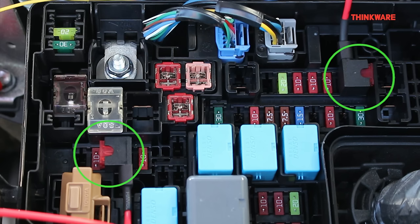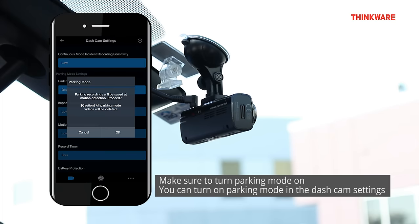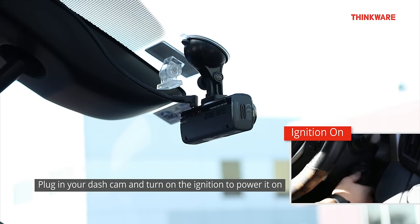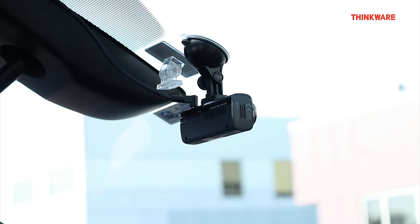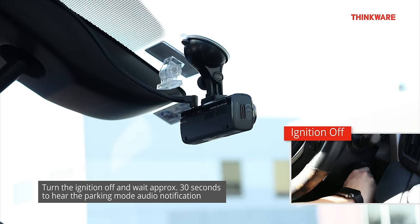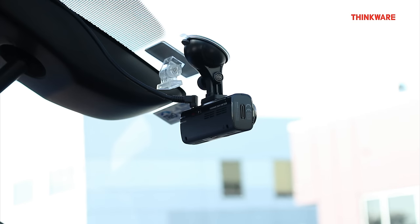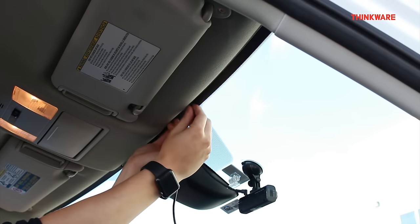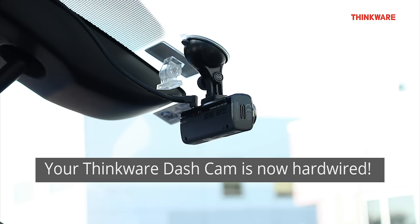Step 6: Now that we have inserted the fuse taps into the appropriate fuse slots, we will test that we hardwired the dashcam correctly. Make sure that parking mode is enabled on your camera, which can be done in your dashcam settings. Turn on the ignition — the dashcam should turn on and announce that continuous recording will now start. Now turn off the ignition. After approximately 30 seconds, the dashcam should announce that it is switching to parking mode. If you hear this notification, you have hardwired your dashcam correctly. To finish the installation, route and hide the hardwiring cable in the headliner and pillars of the vehicle. Your Thinkware dashcam is now hardwired.